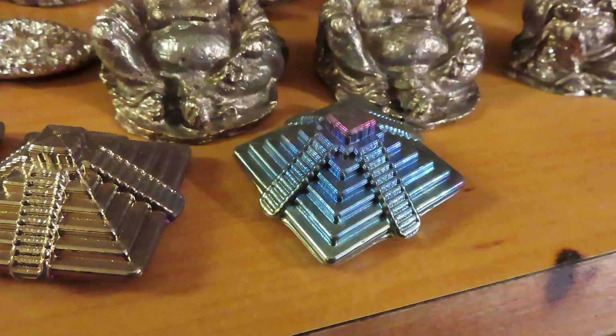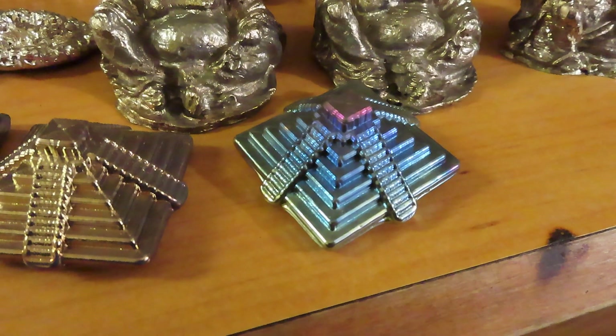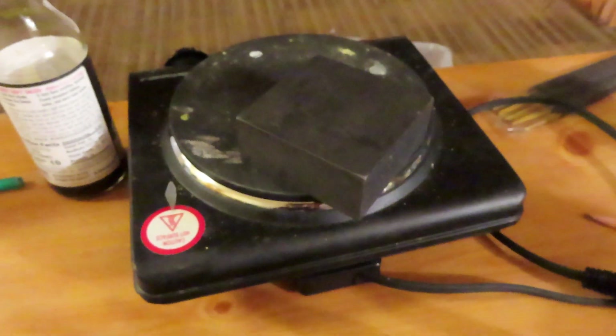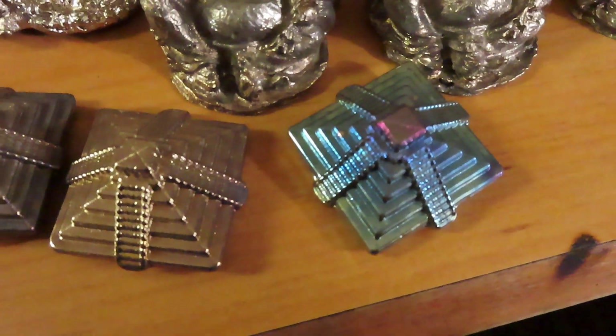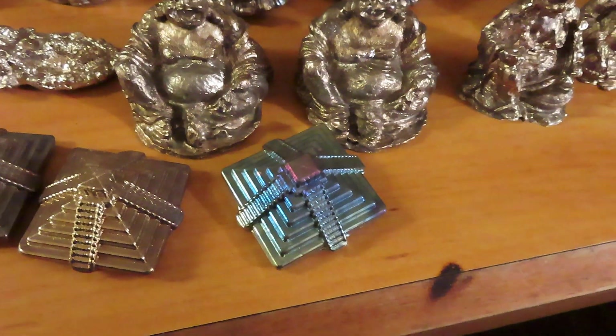I tried another pyramid and this time I got quite a bit of rainbow color. I completely underestimated how long you need to heat the graphite mold for. What you end up doing is heating the graphite mold on a burner for about 5-10 minutes before you flip it around and pour the bismuth in. Hopefully there's enough oxygen from the bismuth aerating in the air before touching the hot surface that it can oxidize in all directions, and the effect is a rainbow color.